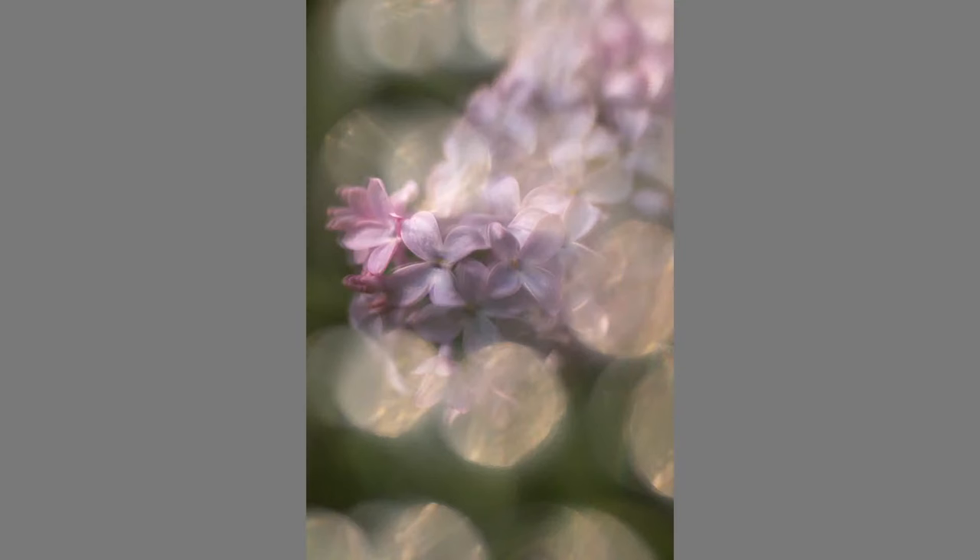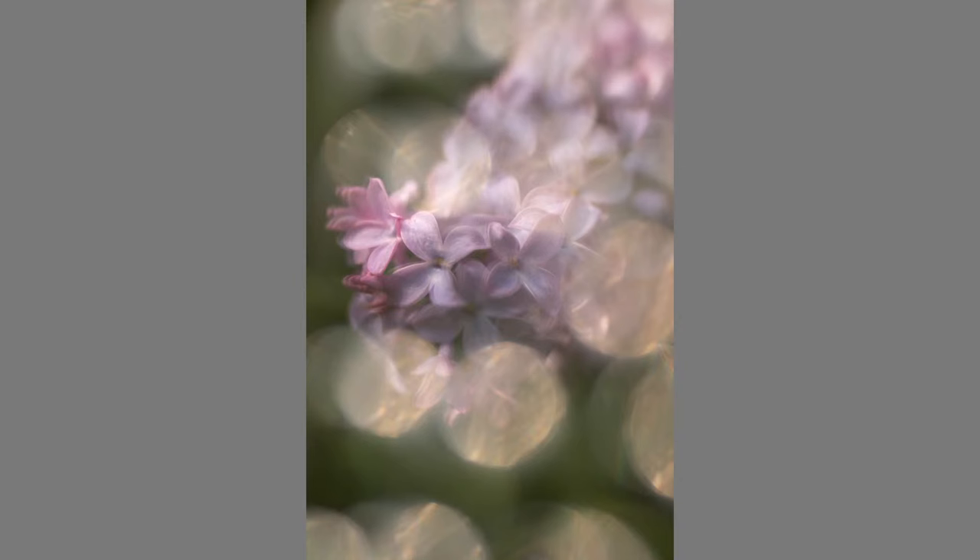The less it looks like you're holding a crystal in front of your lens — the less about very obvious fractals or effects coming obviously from a filter — the more it is about, wow, what's going on there. It just feels like it could be a reflection, it could be a filter with a texture, it could be a double exposure. Using that longer focal length gives you that more subtle effect. I like a little mystery.